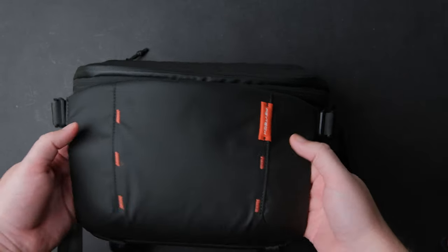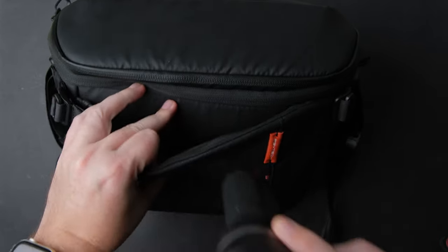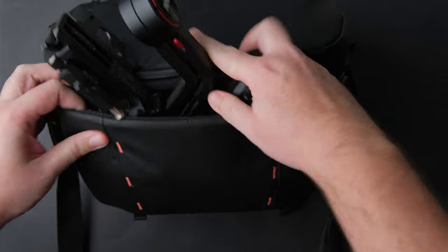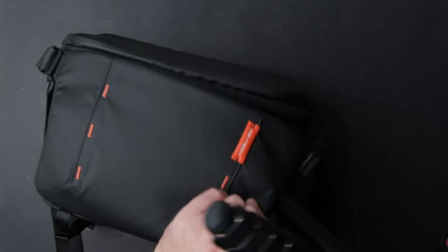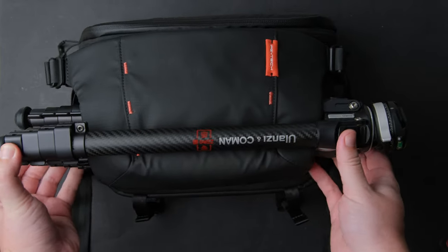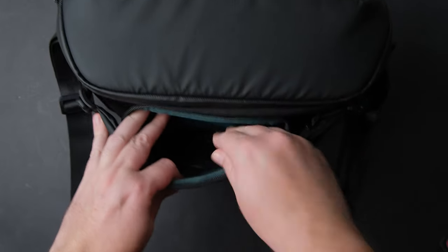You can use the front pocket to store a jacket, a gimbal, or even your tripod. You can store the tripod on the bottom where it has the classic tripod storage place, but I found using the front pocket faster, so I like it way more. You can also add things inside this pocket — just open the zipper and add your filters or cables. I keep my cables in it.